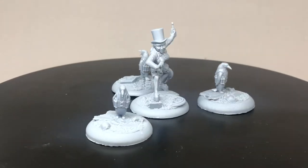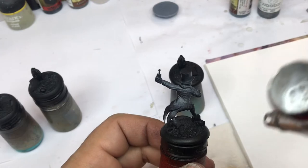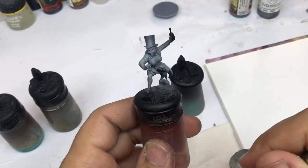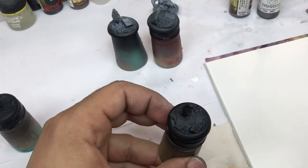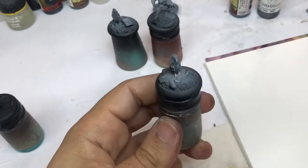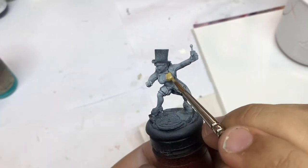You can see them on Instagram or Facebook. At the beginning I primed everything in black, and now I use my airbrush to push some white on all the miniatures — so primed in black with the first highlight in white.